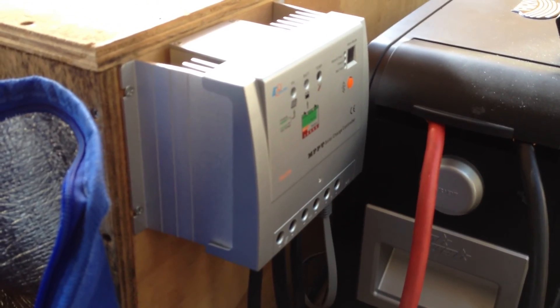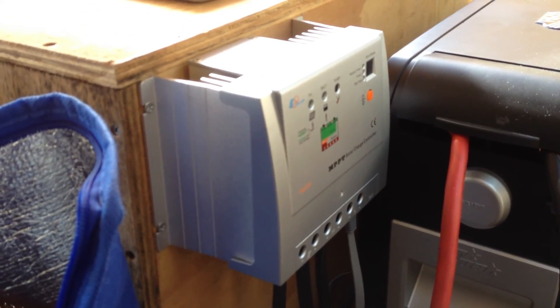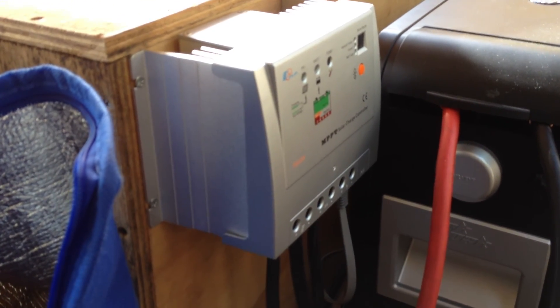That's our battery box. There is an MPPT charge controller, 20 amp — that's from Tracer — and that's why we're not running the small PWM controller on the panel. We're just going straight to this. It's a much better unit.